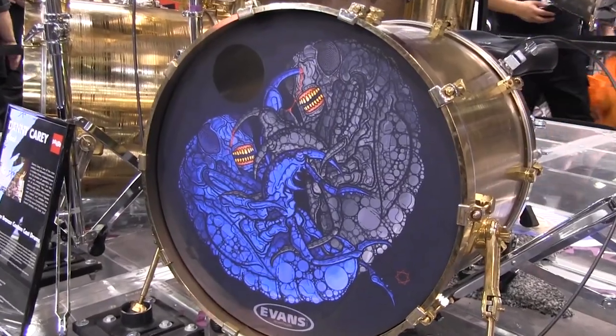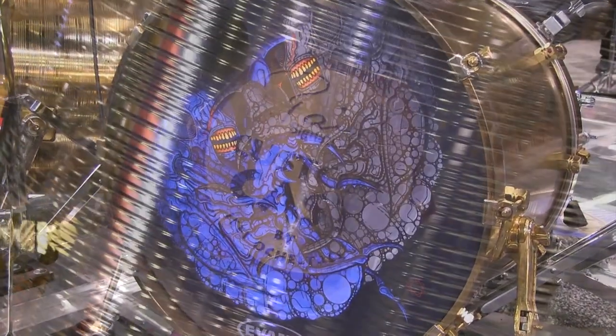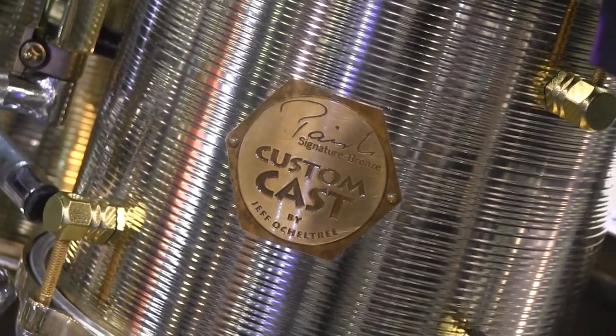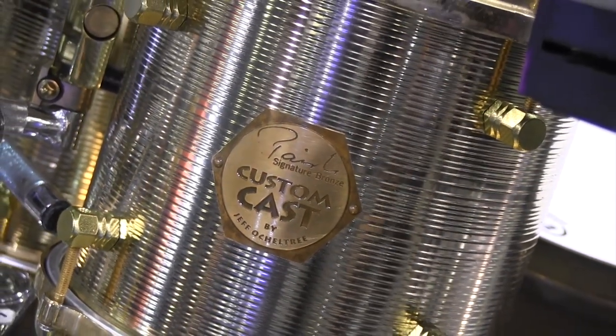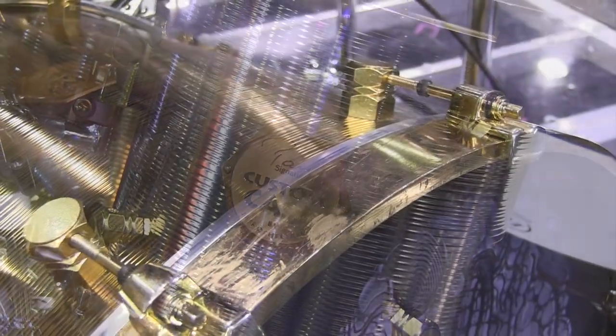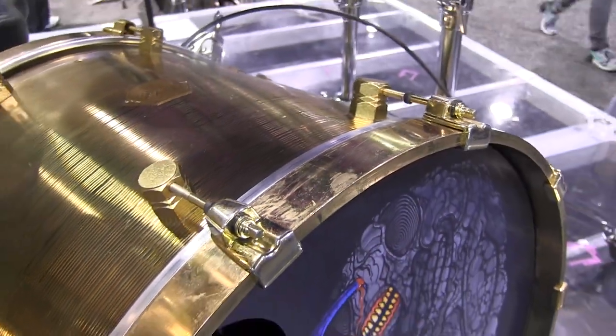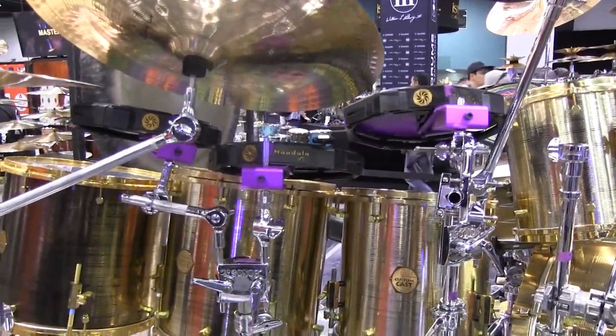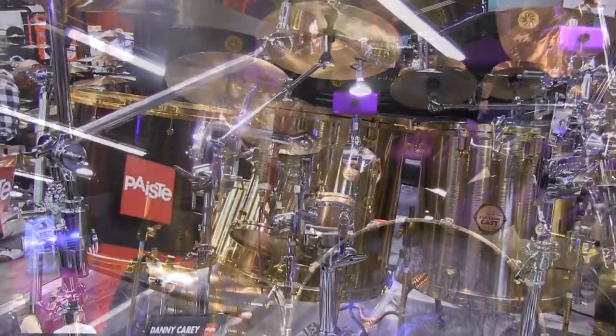22-inch kicks, double bass. The shell thickness is 3/16ths of an inch, bearing edge standard 45. Gold plated zinc hoops, die cast on the toms, and cast signature bronze hoops on the bass drum. The lug material is solid brass, tumble and peen finish, and they're 1-inch hexagonal.